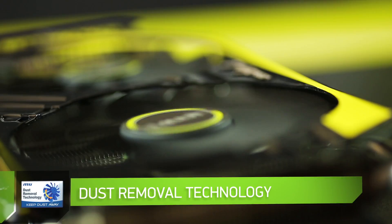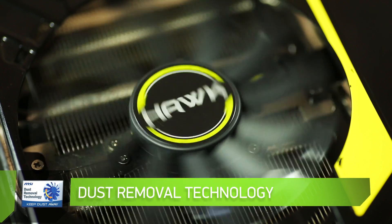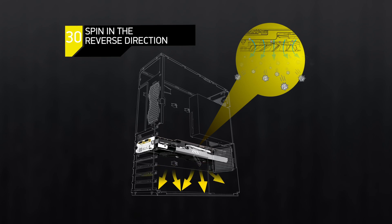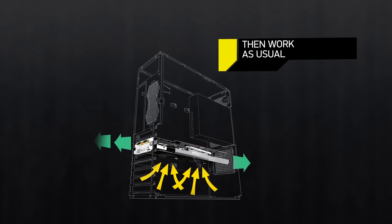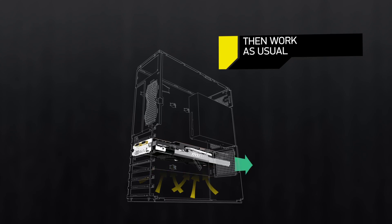Dust removal technology: to maintain the highest efficiency of the cooling system for many years, the Hawk Series graphics cards feature an exclusive dust removal technology, allowing fans to spin in the reverse direction for 30 seconds and blow out dust accumulated on the fins or blades of the cooling system.